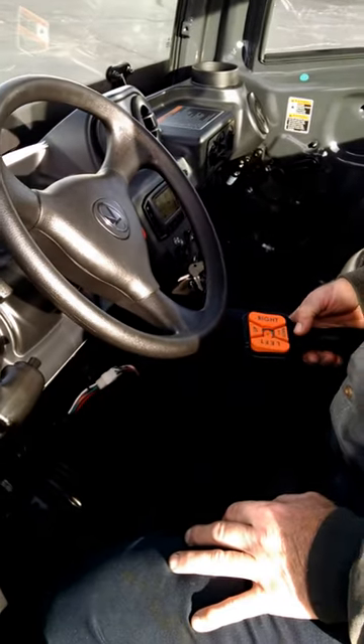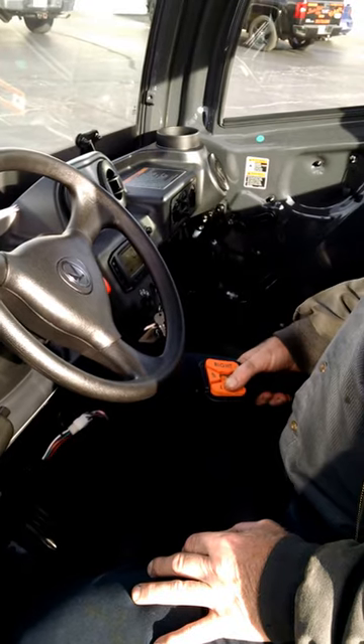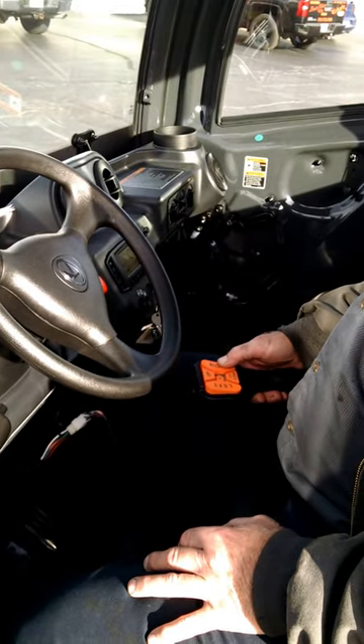This Kubota RTB blade with the remote — Mr. Robert Dalton, our service tech, has in his hand the left and right ease of use function.